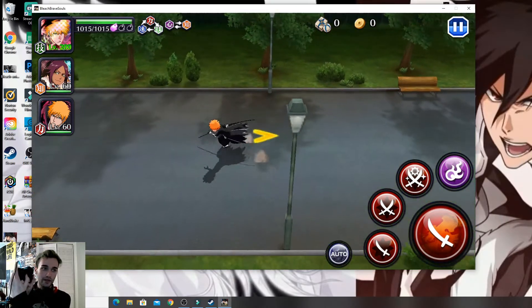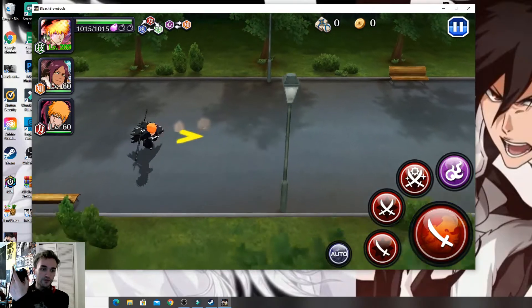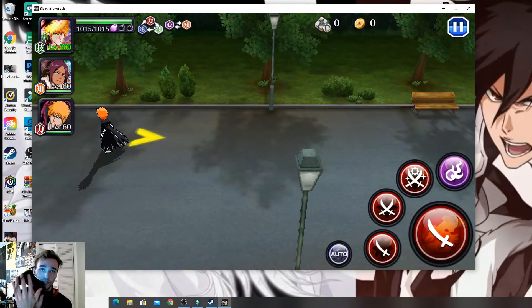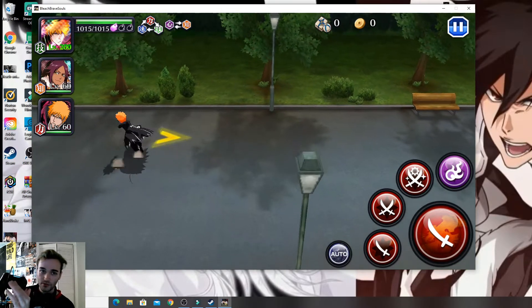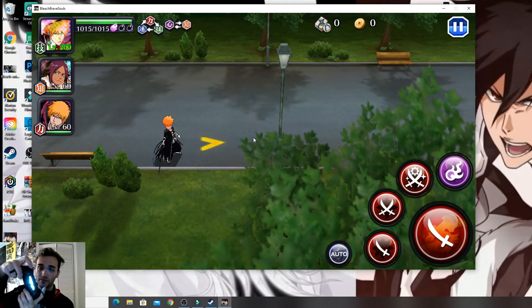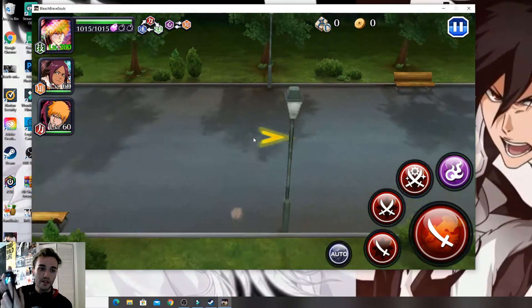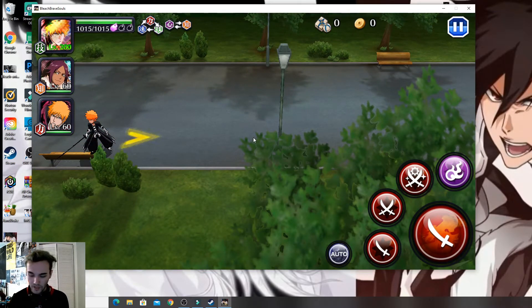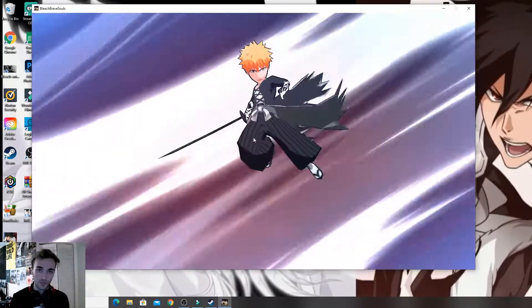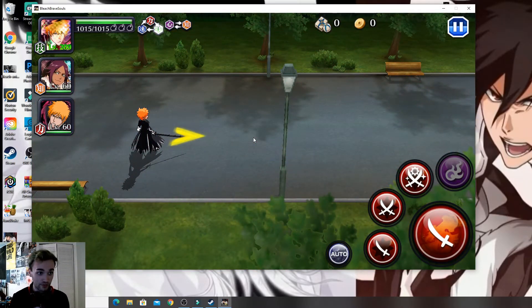With the controller, you're just going to use the left stick to move around — that's much easier. R1 is your flash step, R2 is your special — hit R2 again to skip it. By the way, that looked really clean.